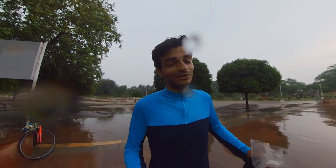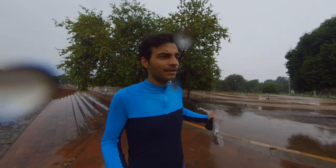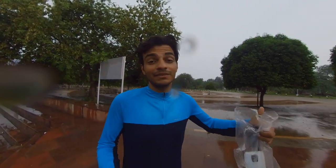When we ride in the monsoon, there are many riders who feel they cannot ride in the rain for fat loss. But that's not the case. We can still ride — adjusting our outfits, our cycle, and our diet. Everything will become easier. Monsoon is one of the best seasons.